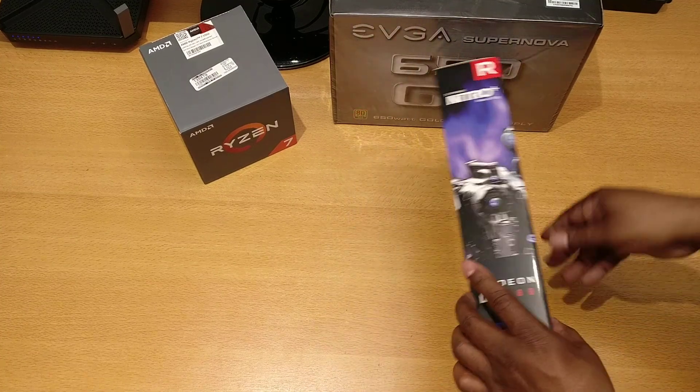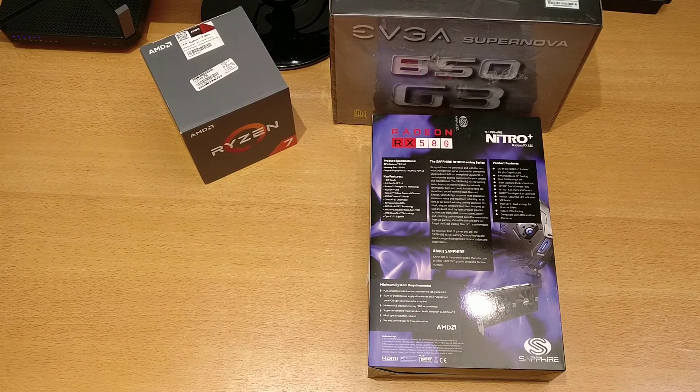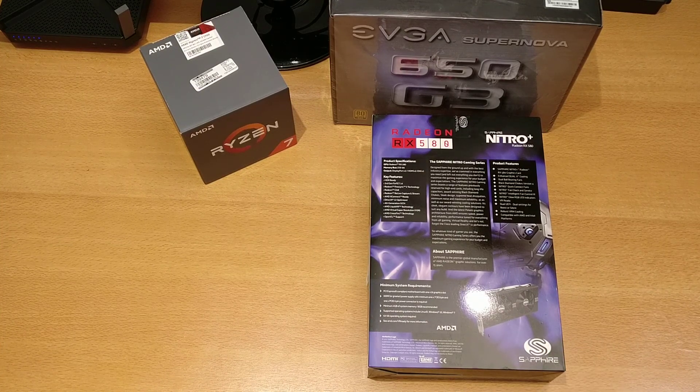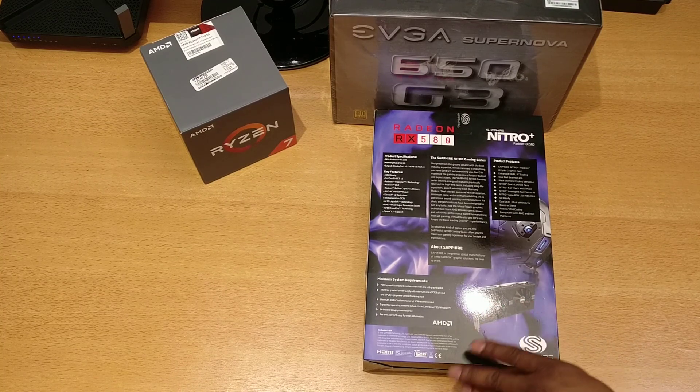Turning the box over, I like the wraparound graphic on the back. Product specs: GPU Radeon RX 580, memory bus 256-bit, two DisplayPort, two HDMI, and one DVI port — so all your bases are covered. HDR ready, third-gen FinFET 14 nanometer, Radeon FreeSync 2, Radeon Chill, DirectX 12 optimized. If you look at reviews comparing this range against the NVIDIA 1060, you'll notice that when DirectX 12 games are used, the Radeon RX 480 and 580 generally come out on top.